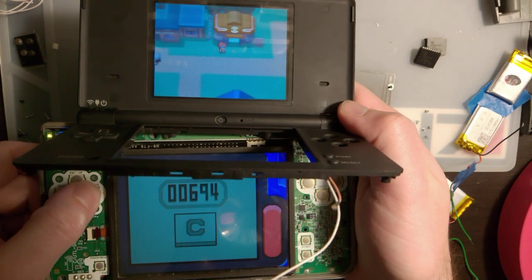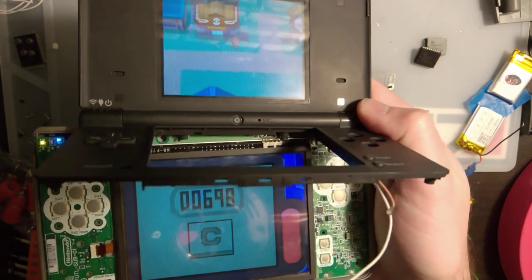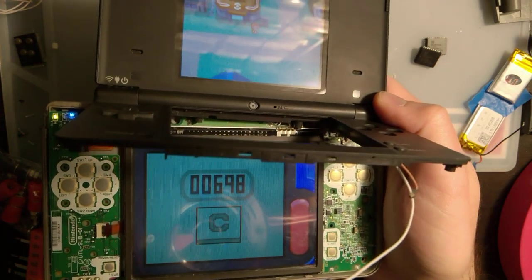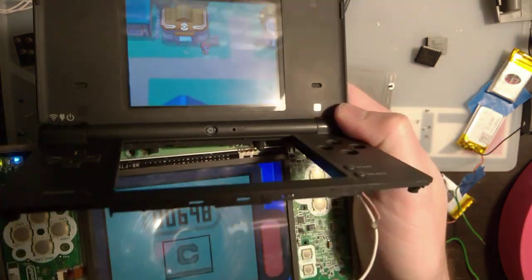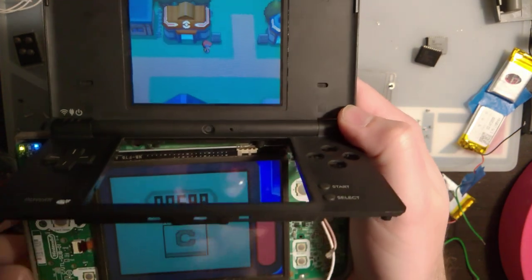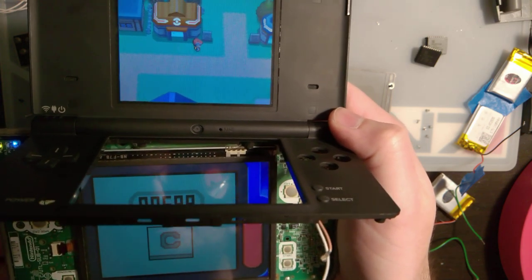I guess if you ever wanted a DS with a crooked, off-center screen and two different size screens — the opposite of a 3DS — there you go. Plug in your DSi LCD to your DSi XL. I believe the same is possible for the bottom screen, so let's try it out.